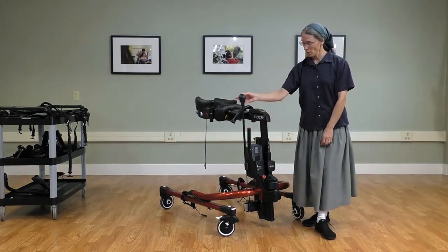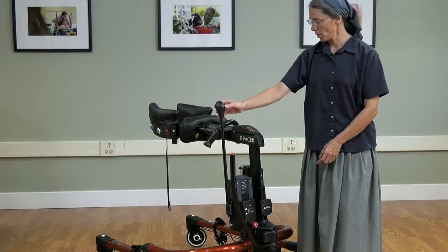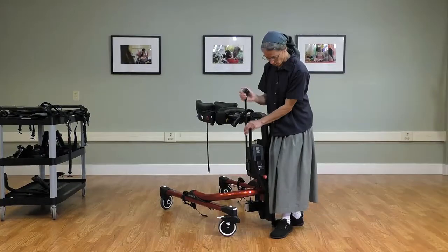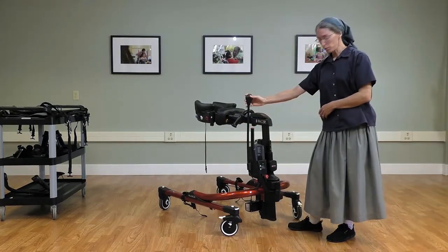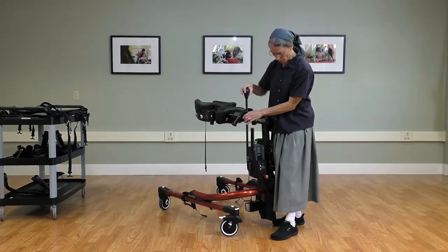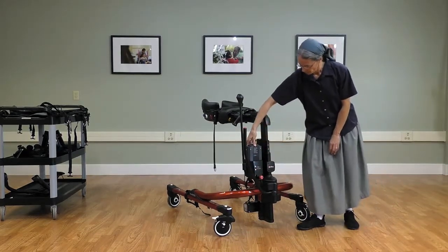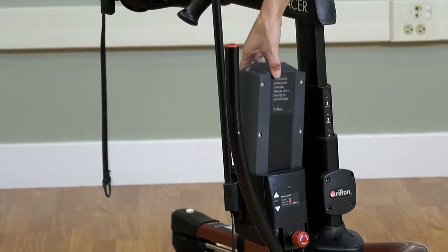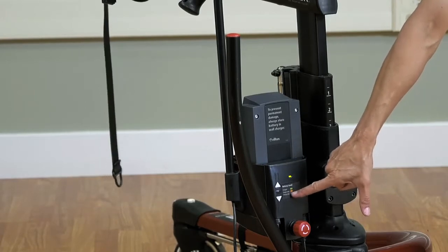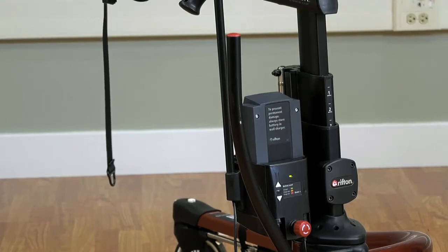Some newer features to point out: the switch pole, which will elevate and lower the body support system. You can actually turn this so that it is in easy reach of the caregiver or the client, depending on how you would like to use that. We also have a new battery housing — this is the battery — and there's an indicator light: green means ready to go, orange and red signify that you should recharge the battery.